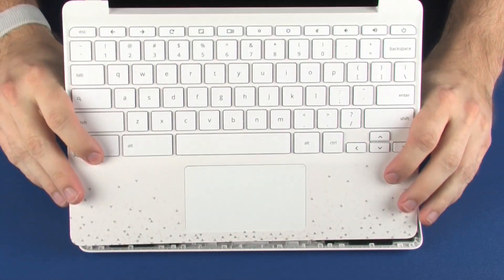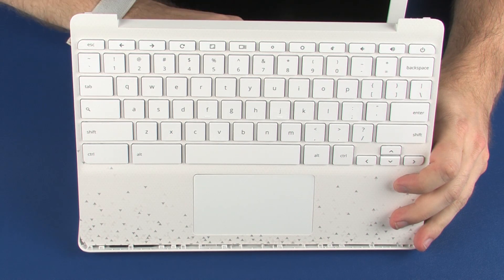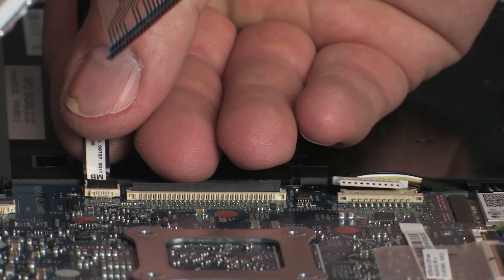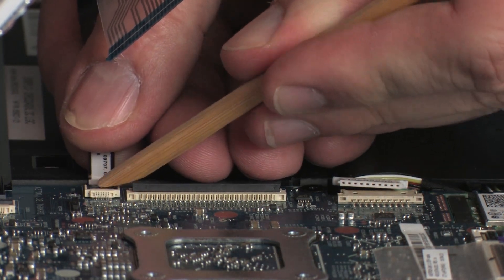Place the top cover into position on the base enclosure so that you have access to the keyboard and touchpad board ZIF connectors on the system board. Insert the touchpad board ribbon cable into the touchpad board ZIF connector on the system board and press the locking bar down to lock the cable into place.